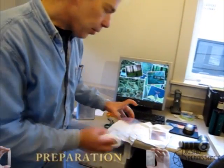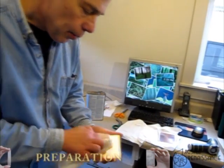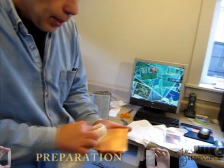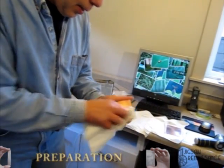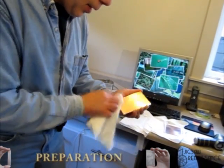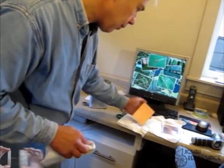What I like to do after I hand clean the boards is to use denatured alcohol just to make sure that any other oils or coatings are off.